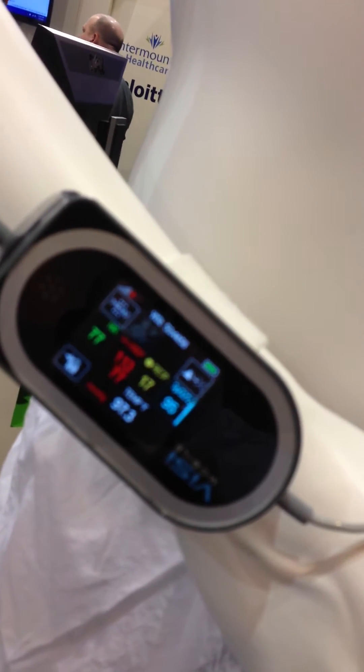This is our product, VisiMobile, which has FDA clearance since last year. We're partnering with Intermountain — that's why we're on their booth here. They're piloting our device in a post-surgical unit.